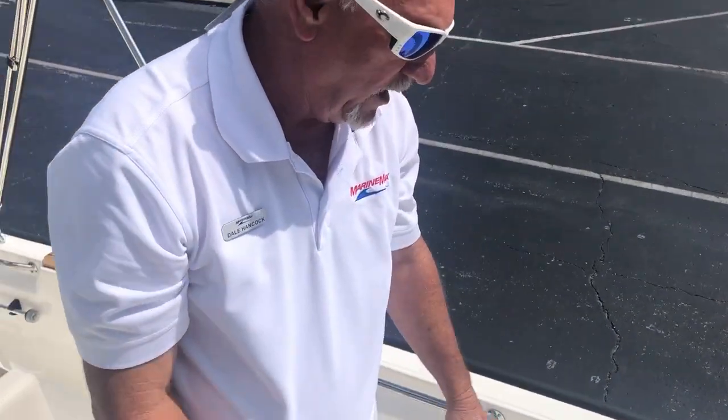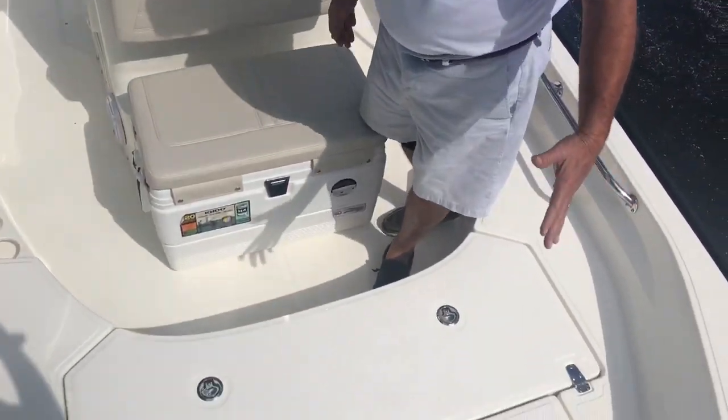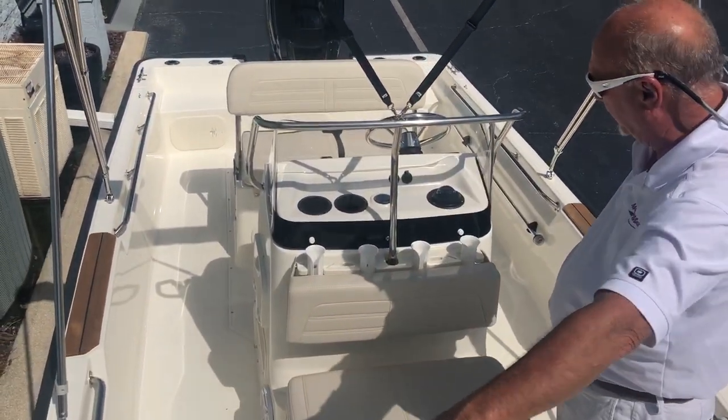316 stainless steel — top quality. Lots of room in the front of this boat right here. Basically, you've got the same amount of room in the front as you've got in the back of the boat. That's one thing about Boston Whaler — their beam runs all the way to the front of the boat and to the back of the boat.